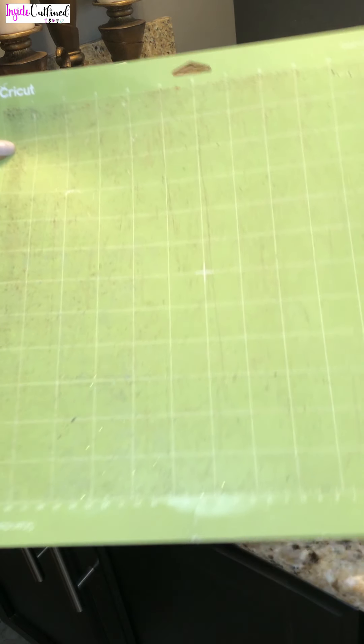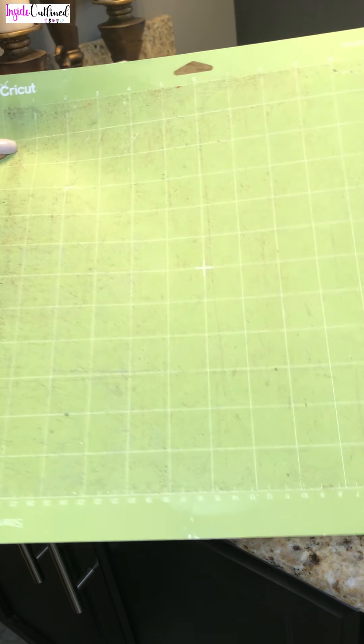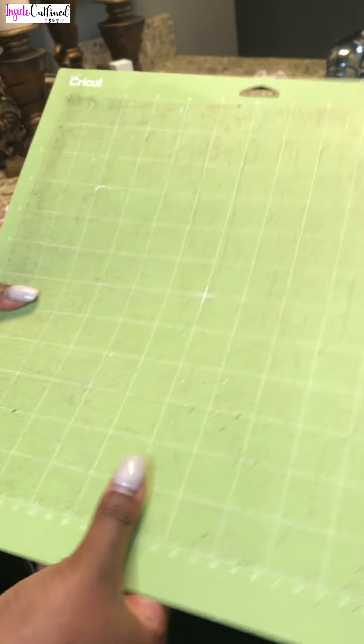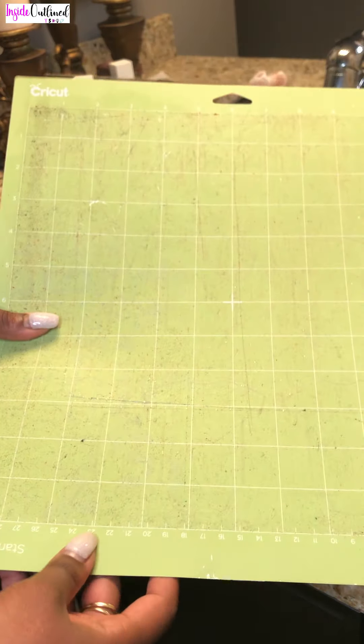Okay, so my mat is pretty clean now — it looks way better than it did before. Now what I'm going to do is spray it with some of my awesome spray, just to get an extra layer of cleaning going on.